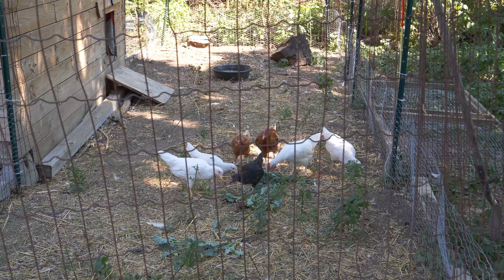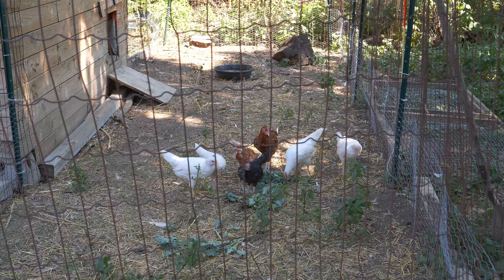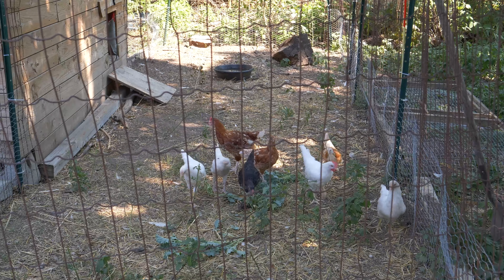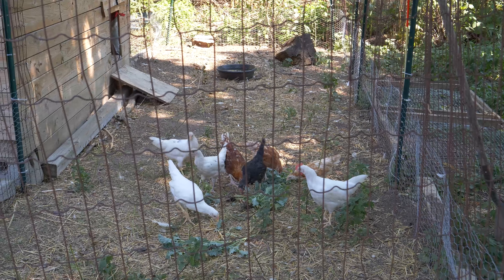I have some kale that I'm going to take over to the chickens and then you can watch them gobble that up. They all love it.